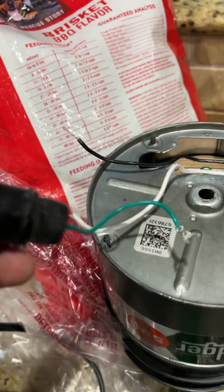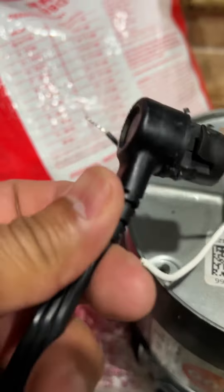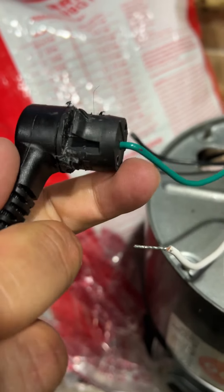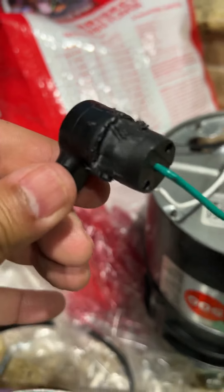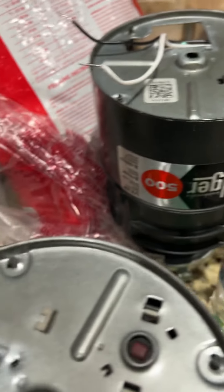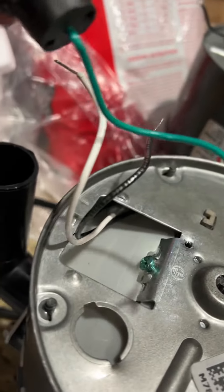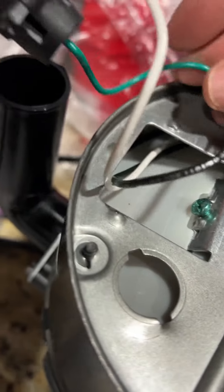I took a picture of this beforehand, so I know that the white wire goes here towards the bottom, where this part of it is — just to make sure I connect it right. Then on the new unit, your ground wire is going to go here.